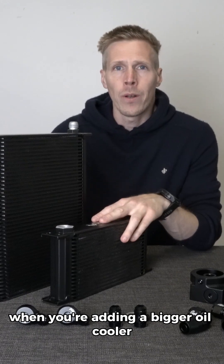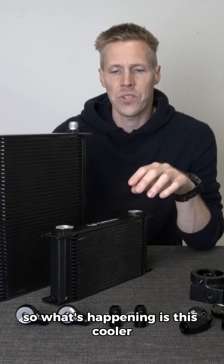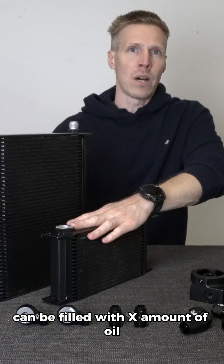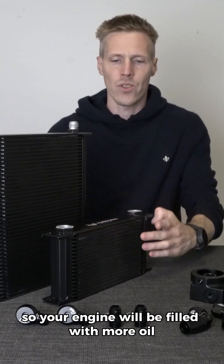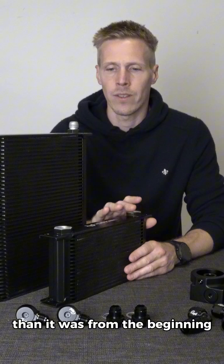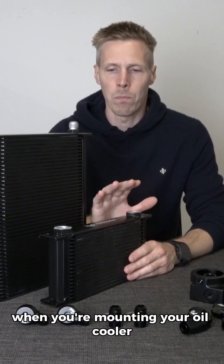When you're adding a bigger oil cooler, the oil capacity will change. This cooler can be filled with X amount of oil, and this cooler can be filled with more oil than this one, so your engine will be filled with more oil than it was from the beginning. This is very important when you're mounting your oil cooler.